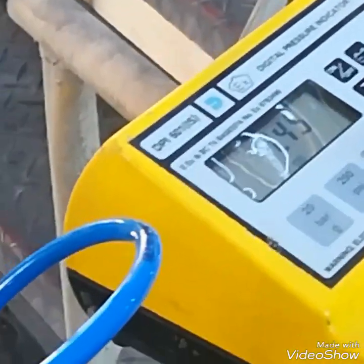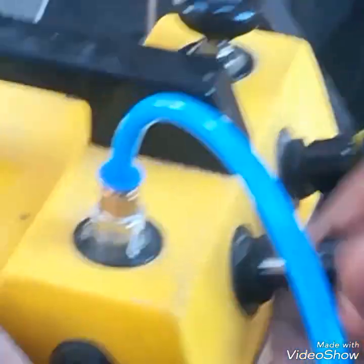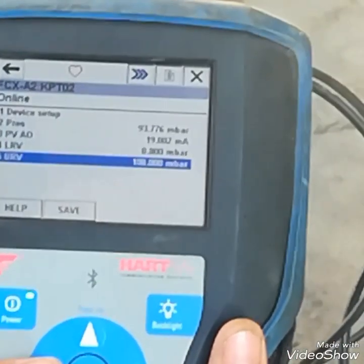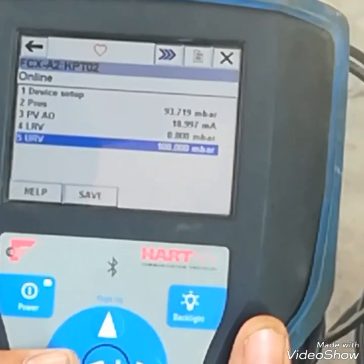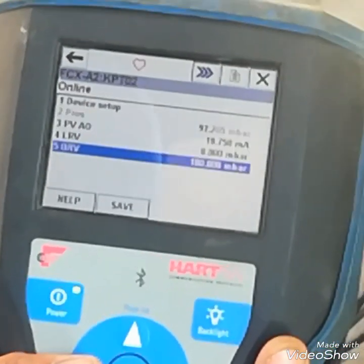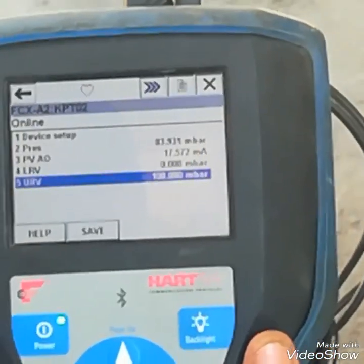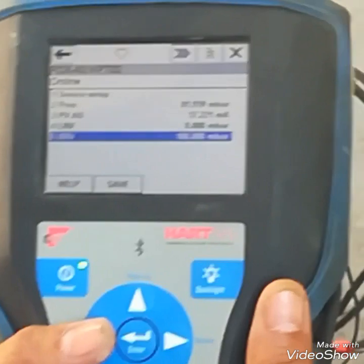And in PSI it is 1.45 PSI. So its span is OK — 100%. Now at 75 mbar I will check the mA; it should be 16 mA. You can see on the display. I am reducing the pressure, and I will check at 75 mbar how much the mA is.